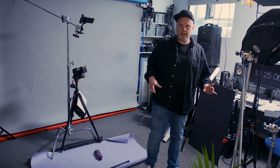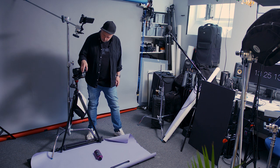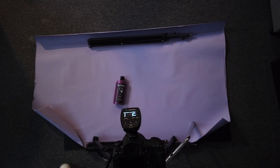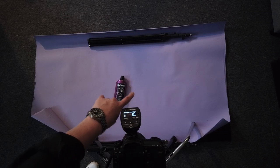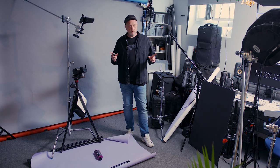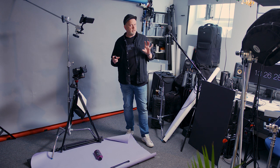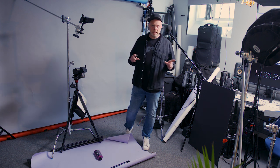One flash, far away. This is number one reason why I do not recommend speedlights — at least these cheaper ones without any modeling light. Because then you will not see anything you're doing.